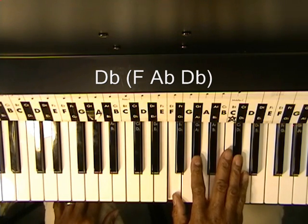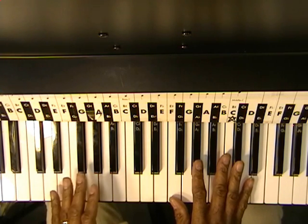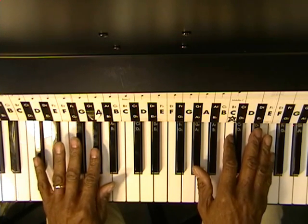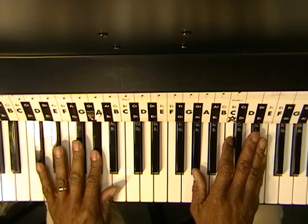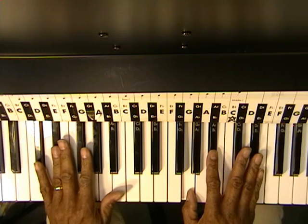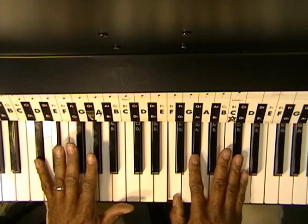On the left hand, we're going to be playing the same bass note as the root. So with the Ab chord, we'll play an Ab. With the Eb chord, we'll play an Eb. And with the Db chord, we'll play a Db.